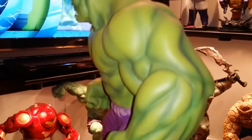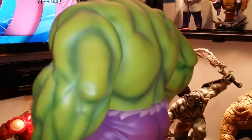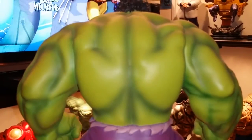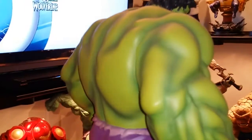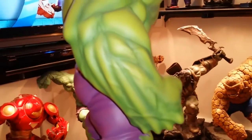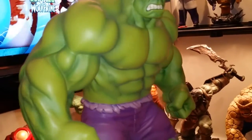What can I say about this piece — this is one of Bowen's best Hulks, I believe. Look at this massive, massive back right here. Look at that, very detailed, well painted. Of course this one is just an awesome piece. Look at those arms, the forearms, the chest, the stomach.